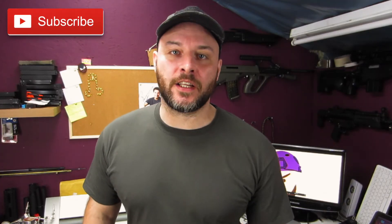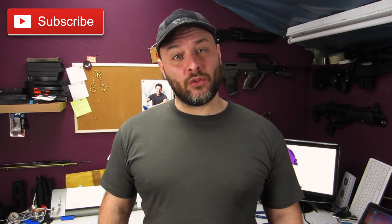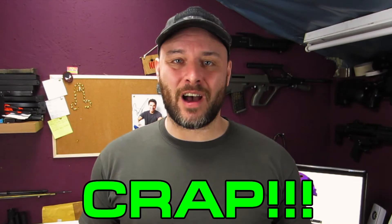Cheap Chinese batteries — I've been pretty hard on them, with good reason. As I've shown in previous videos, some of them are crap. But have I found one that is actually pretty good?